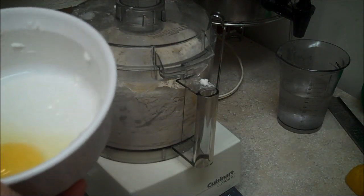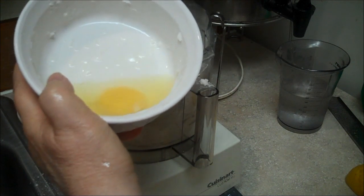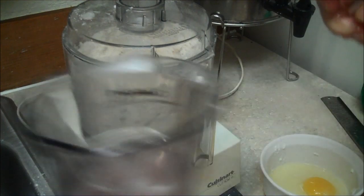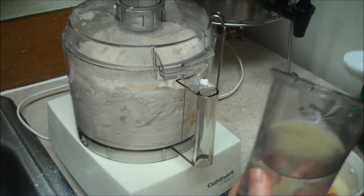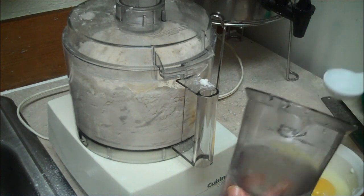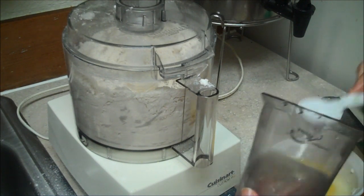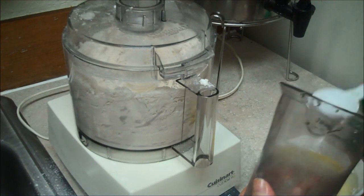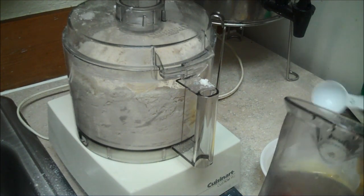In here I have a tablespoon of lemon juice and one whole egg. Now I'm going to add six tablespoons of ice water — two, three, four, five, and six.